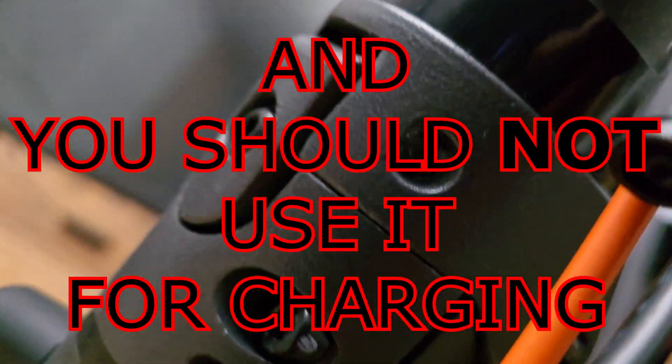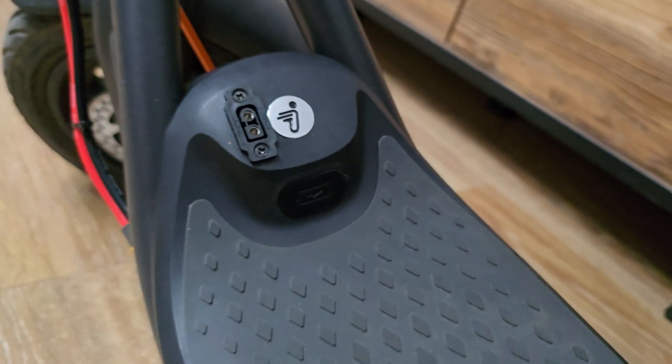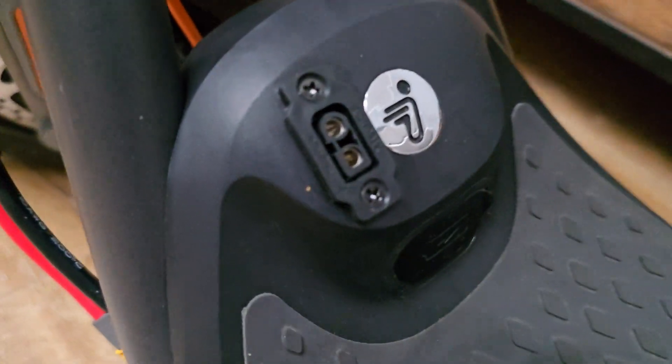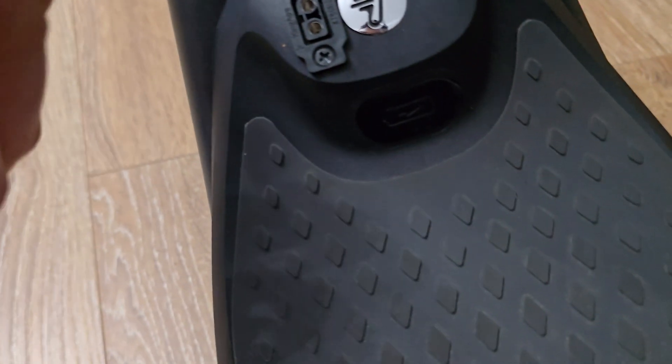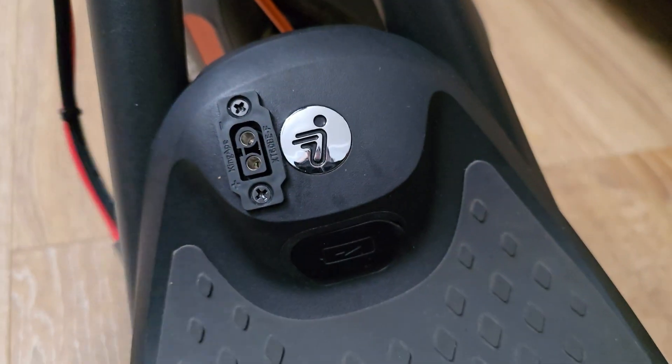There is a charging port using a standard DC jack. I've also got an XT60 port, so the plan is I will just connect it there and it will work.